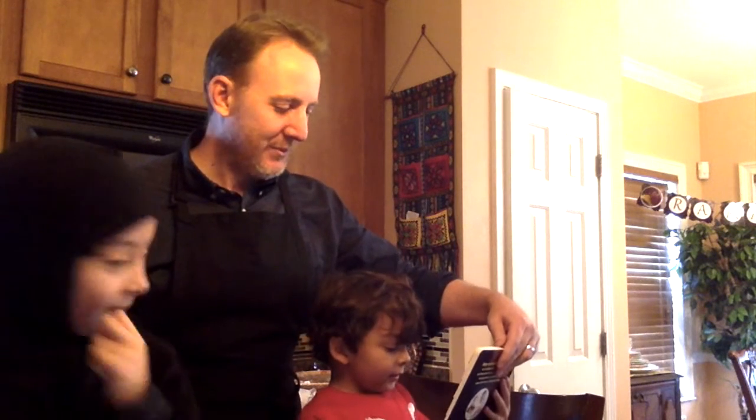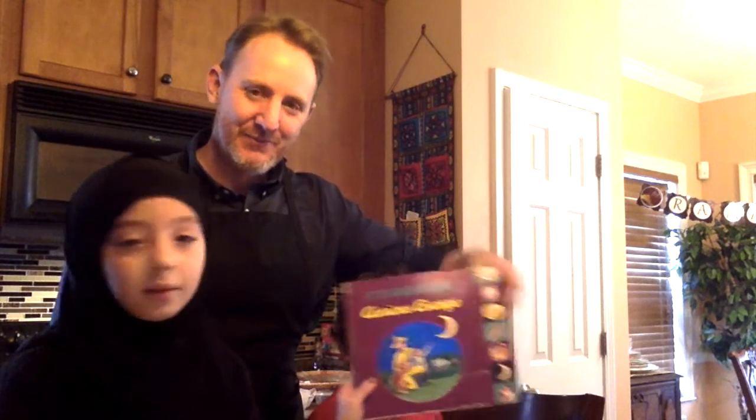Yusuf, what book are we using as our inspiration? Remember what that's called? I forgot again. What is it called, Selma? It's Ramadan Curious George. Ramadan Curious George.